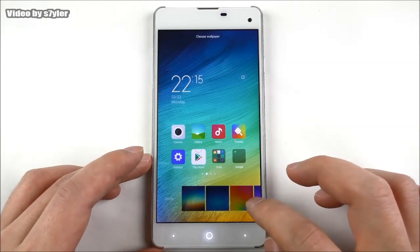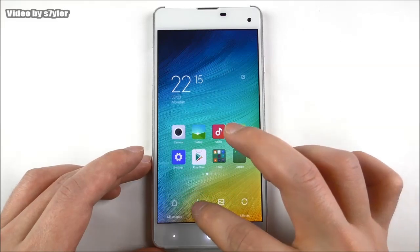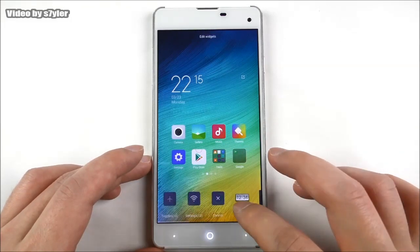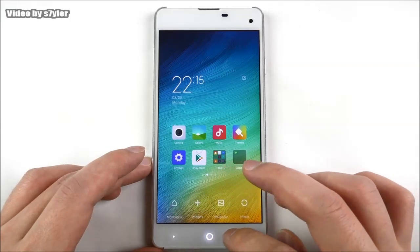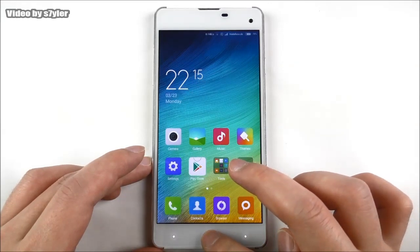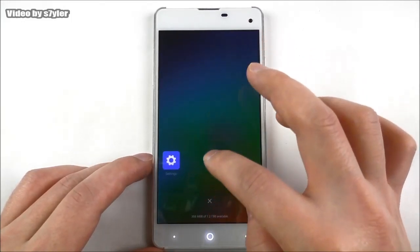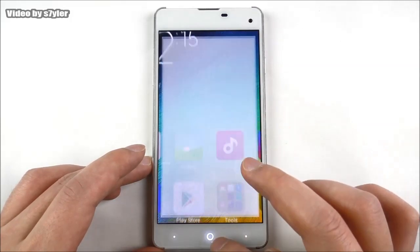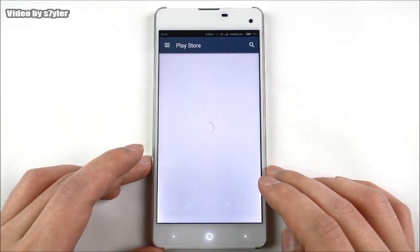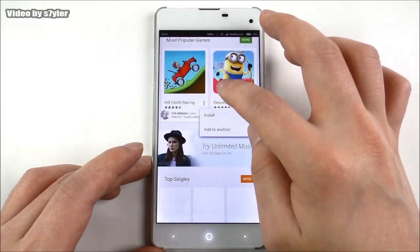Here we have different wallpapers to choose from, and we also have widgets. You can long press on the home screen for these options. Let's open up the Play Store - you can see it is pre-installed from the beginning.